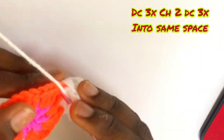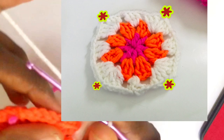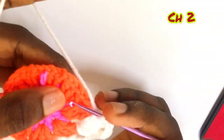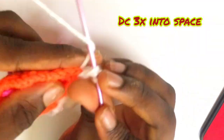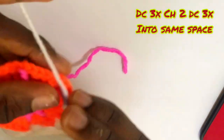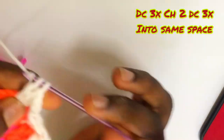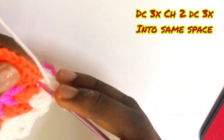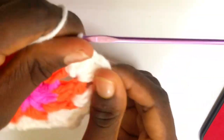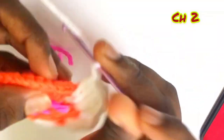Put in three double crochets, chain two, then three double crochets inside the same chain-two space. Make sure you put three double crochets, chain two, three double crochets — you are basically forming a granny square corner. Just keep that in mind and follow along. Chain two, move into the next space and put three double crochets just a regular cluster inside. Then chain two — this is the step where I do three double crochets, chain two, three double crochets in the same exact space.